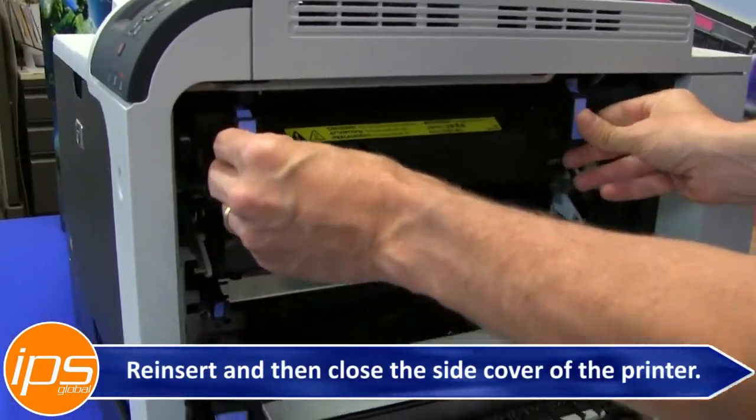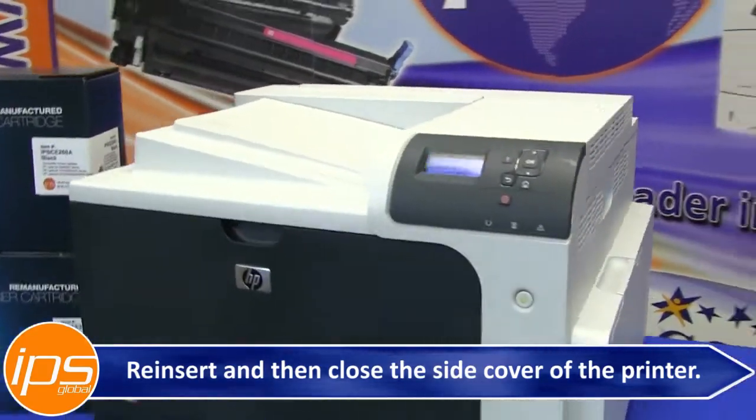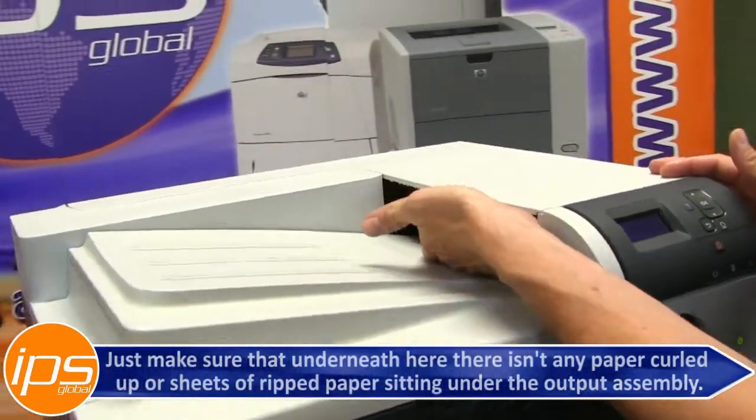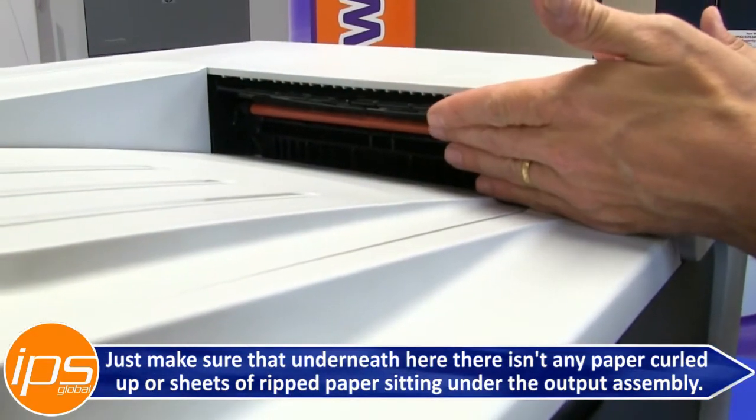Reinsert the fuser and then close the side cover of the printer. Lastly, make sure that underneath the output assembly there isn't any paper curled up or sheets of ripped paper sitting there.